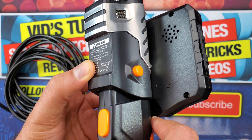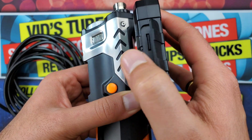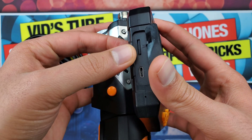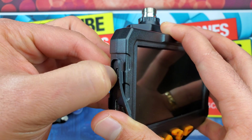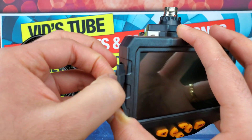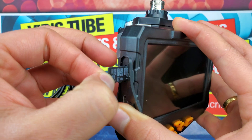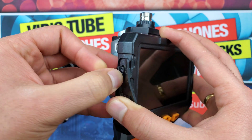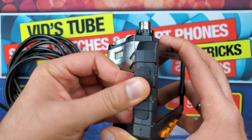There is a compartment on the left-hand side of the display which houses a slot for a memory card and the micro USB charging port. This unit came with a 16 GB memory card, which is very handy as there is no apparent internal storage.